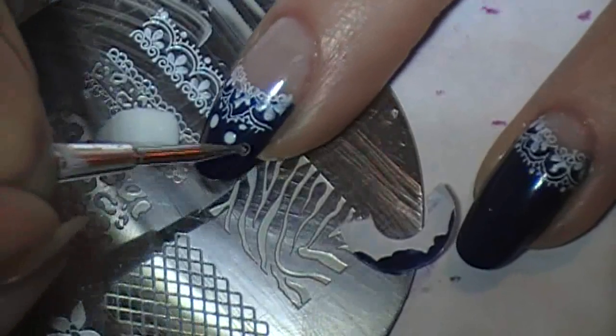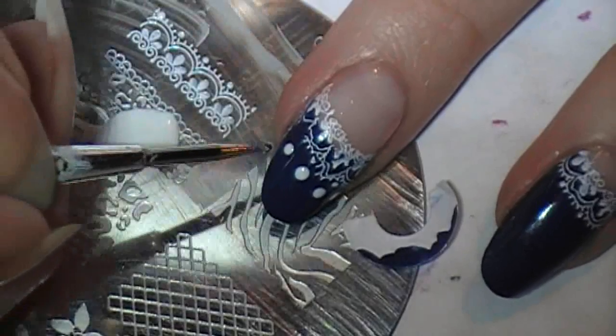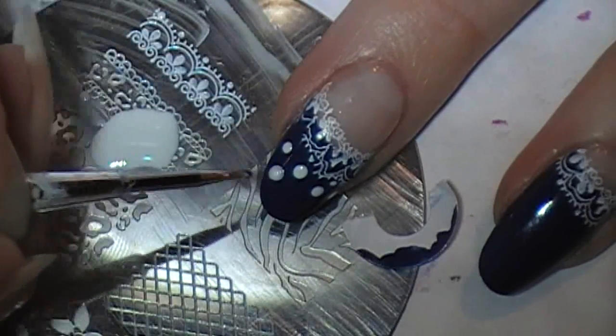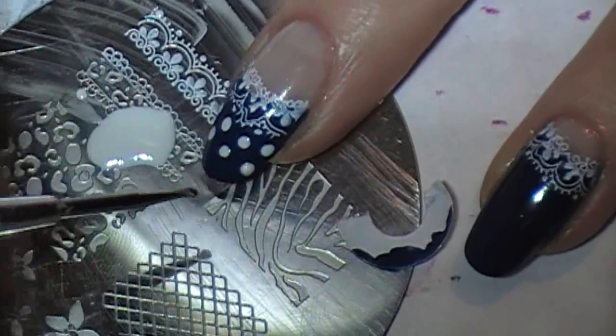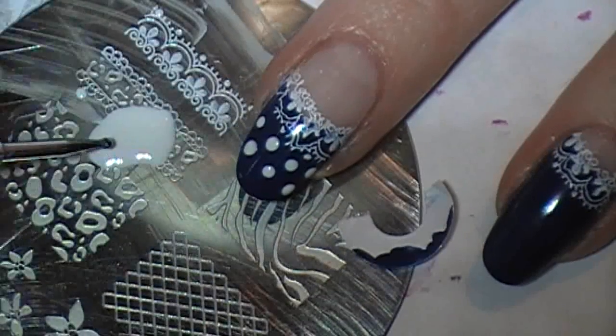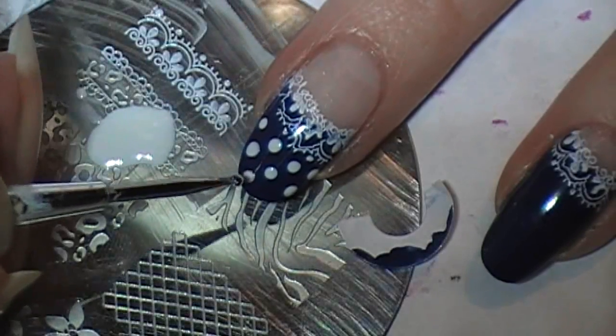I'm getting nervous. I don't want to screw this up. When I place the dots, I'm going just in between — it's like a brick pattern.